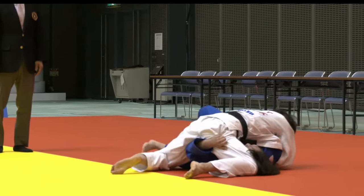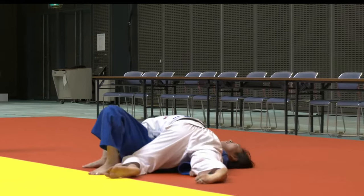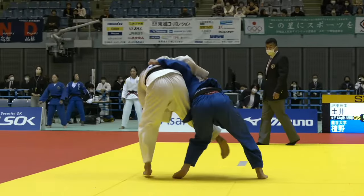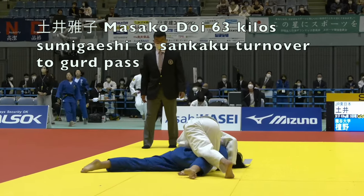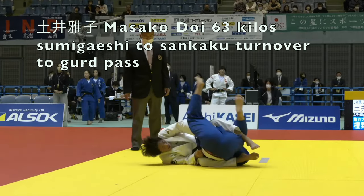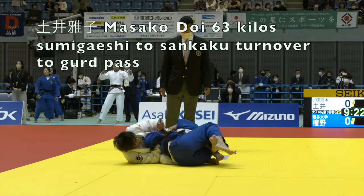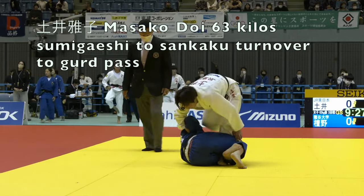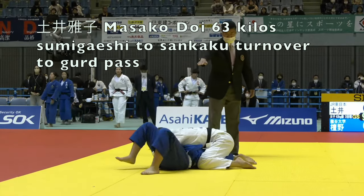So Doi, after getting choked out, was not selected for the Tokyo Grand Slam. And here's the final clip of the video — Masako Doi, Sumi Gaishi, comes up on top. She's already got control near the elbow, which helps her into this Sankaku turnover. She ends up in half guard, but first she's going to wrap up that arm. The arm wrap has been one of the dominant themes for this video. The leg comes straight out and she's into Osaikomi. Subscribe for more non-stop Newaza.